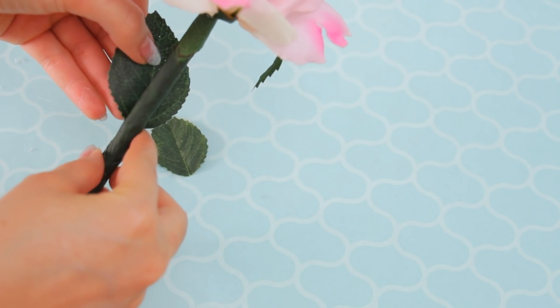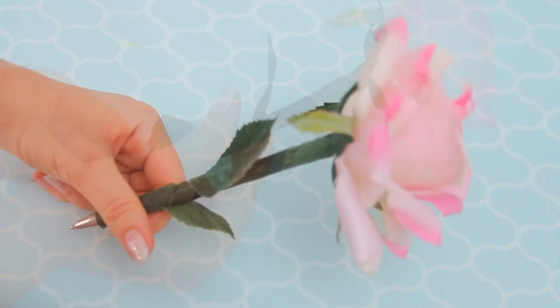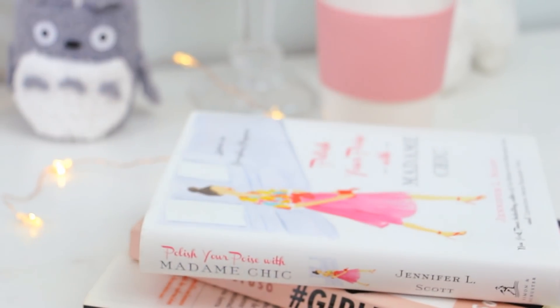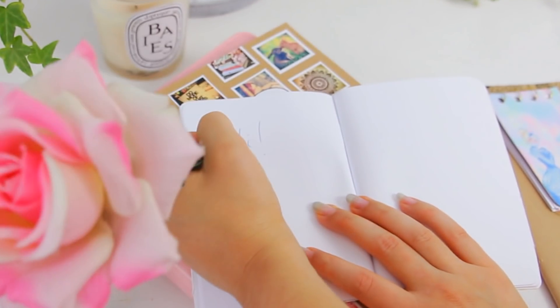I also glued some extra pieces on the sides as decoration and that's it! I've seen these in stores before but didn't really like how they looked. I think this DIY turned out more realistic, so I hope you try it too.